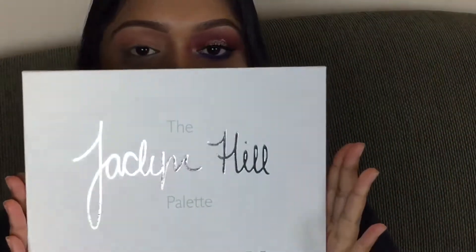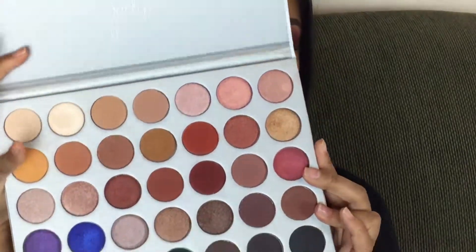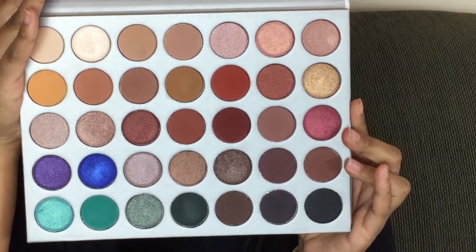So I already started recording, but I didn't realize that my lovely camera was blurry, so I'm just going to start again. As you can see, some of it's already done, but I'll just explain that. Today I'm using the Jaclyn Hill palette — it looks like this. The inside is so nice, so pretty, and the shadows blend out super smooth and buttery.